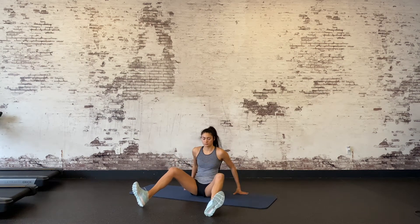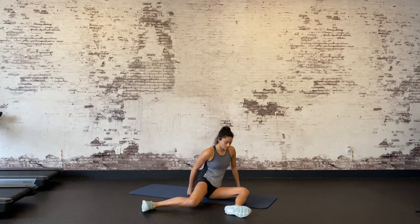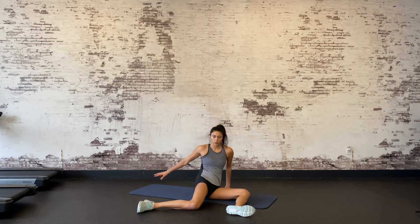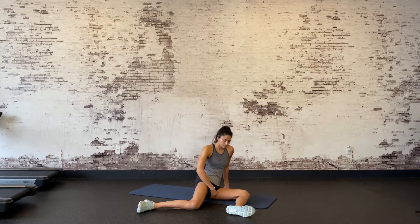90-90 internal rotation. There are several variations and intricacies of the 90-90 position, but in this one we are going to focus primarily on internal rotation of the hip. Sit on the floor with your knees bent and your hands behind you. Slowly rotate to one side such that both your legs form 90 degree angles.